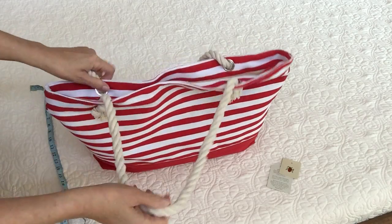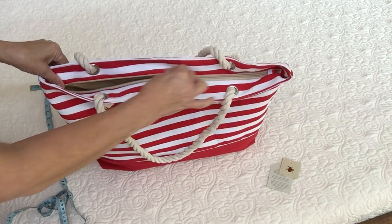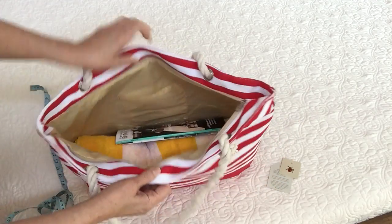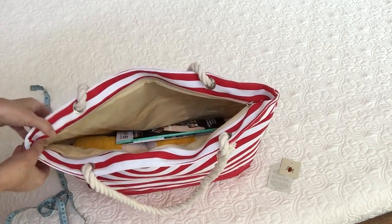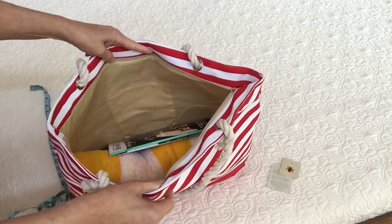Inside, especially with the stripes, I love this bag. Inside there's a zipper to get inside — a nice zipper. It is a nylon zipper with a metal pull, and the stop is actually sewn inside, so that's good.